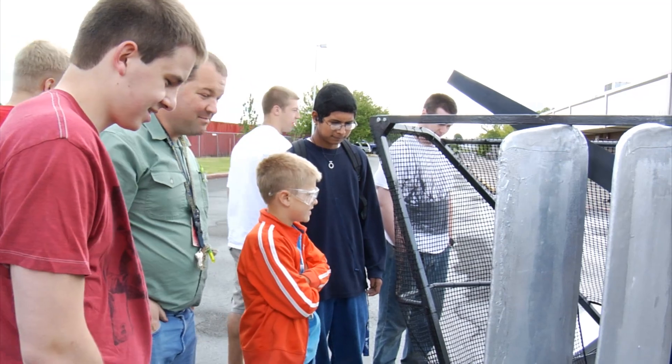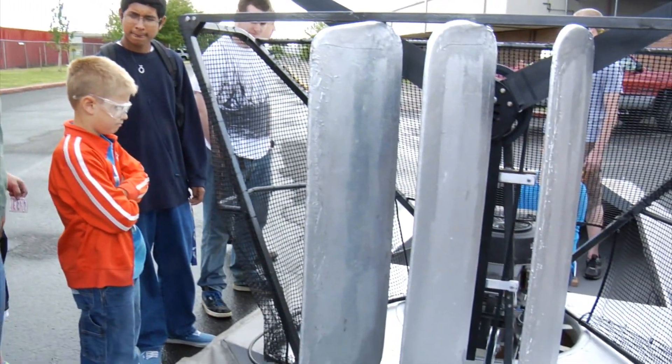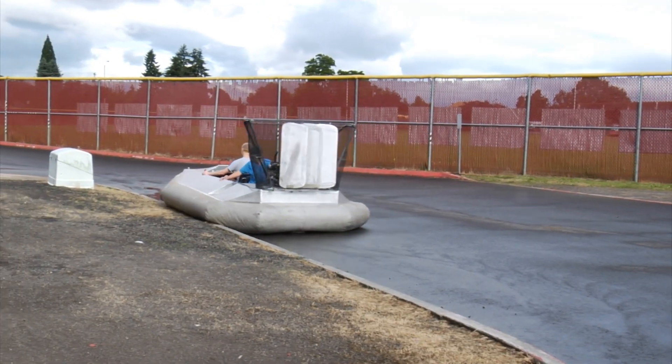And as excited as the students are, this is also Mr. Richards' first time building a hovercraft. Kind of fun. For In The Know, I'm Chad Young.